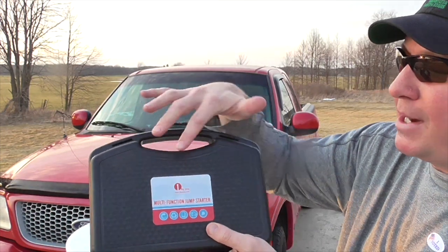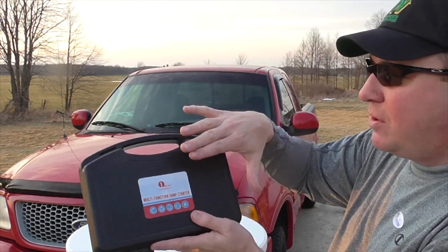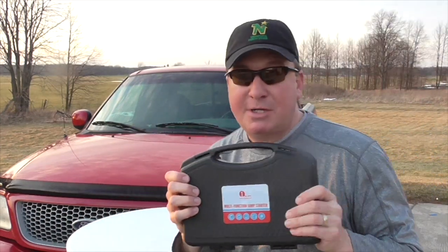You may have seen me review a few other products. They asked me if I would give an honest review of the multifunction jump starter, and of course I said yes, I will give it a shot.